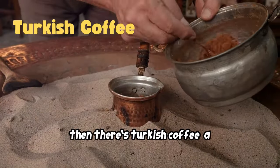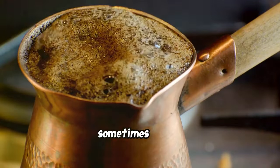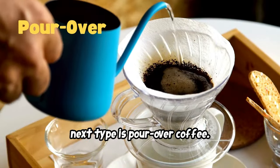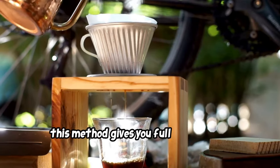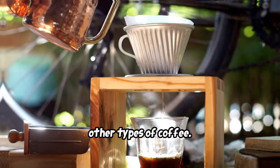Then there's Turkish coffee, a traditional method that dates back centuries. Very finely ground coffee is boiled with water, sometimes sugar, in a small pot called a cezve, then poured unfiltered into a cup. Next is pour-over coffee, which involves slowly pouring hot water over coffee grounds in a filter. This method gives you full control over the brew, letting you draw out delicate, bright flavors that you might miss in other types of coffee.